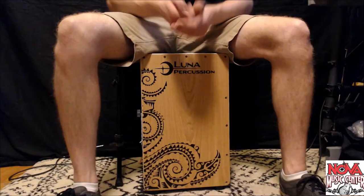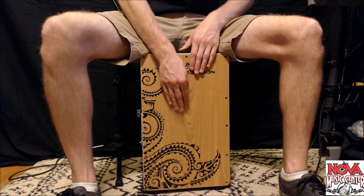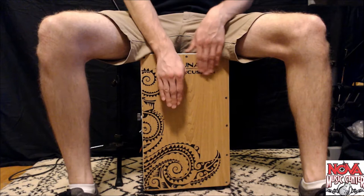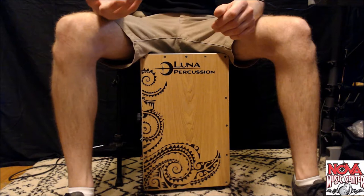I'm gonna go ahead and mic it up with an Audix D6 kick drum microphone so you can hear a little bit of what it sounds like. Here it is with the snare wires on. Here it is with the snare wires off, and I'm just gonna beat around in some different spots so you can hear what it sounds like.